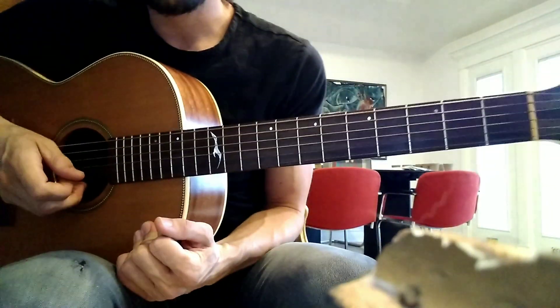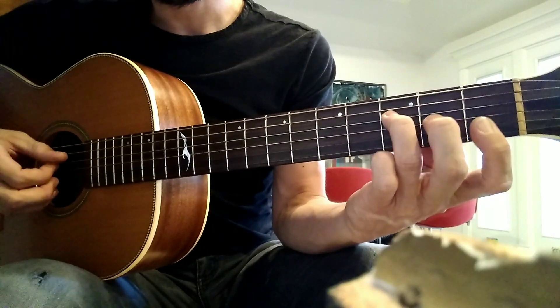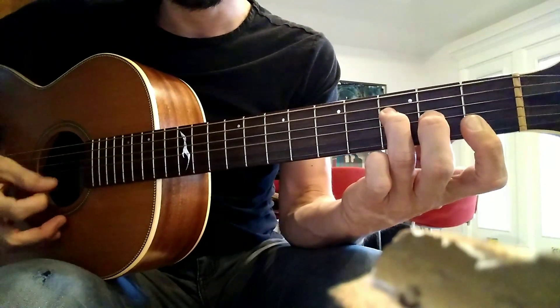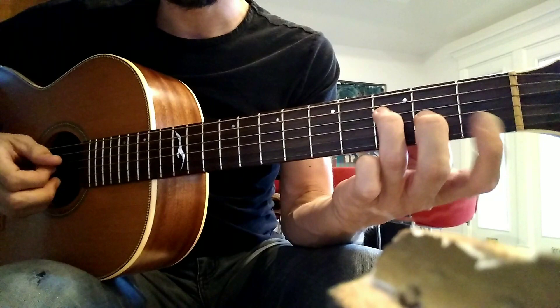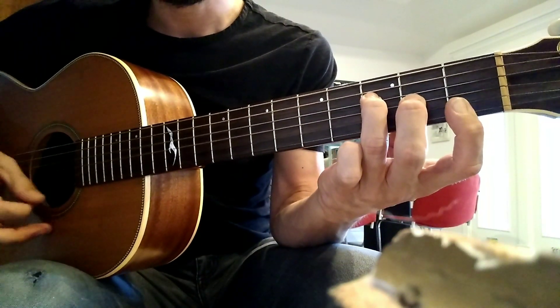Today we're working on Stressed Out by Twenty One Pilots. We're working on just the verse and the bridge, which is this F chord — on the 3rd fret on the D, 2nd fret on the G, and then the 1st finger on the 1st fret on the B and E string. So that's how the F chord should sound.